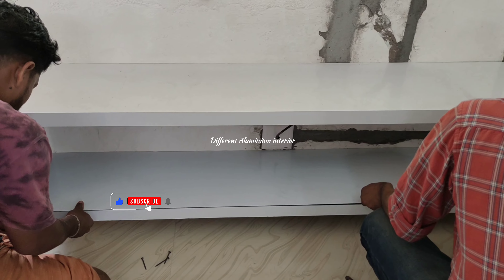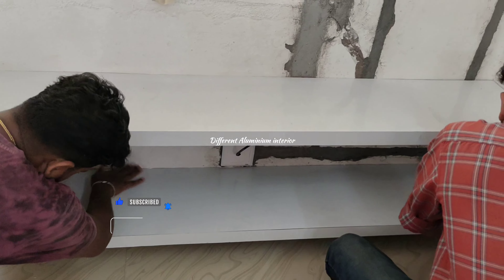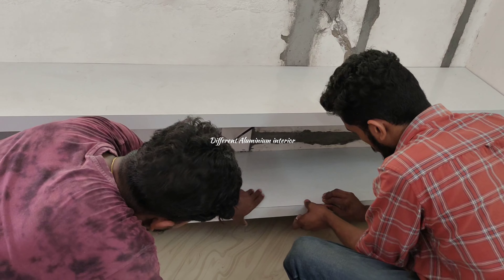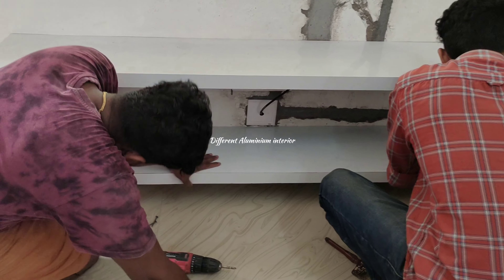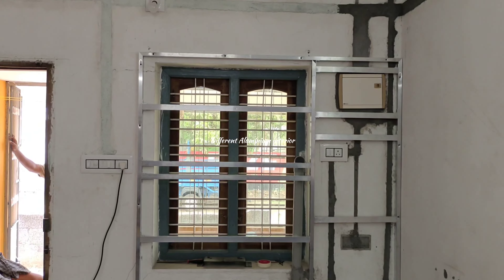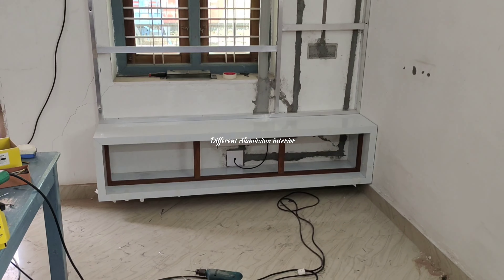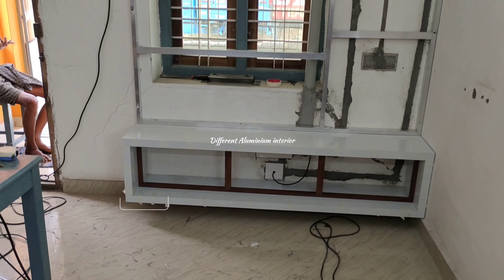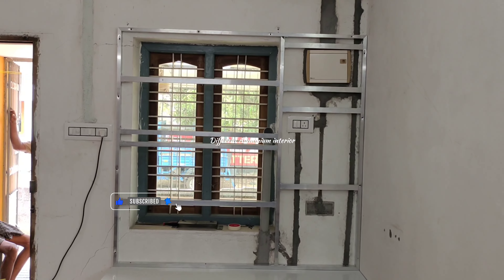We have a few layers of the finishing. We have an aluminum sheet, and we have to use the right tool for this. We have the right tool. We will do a close one.